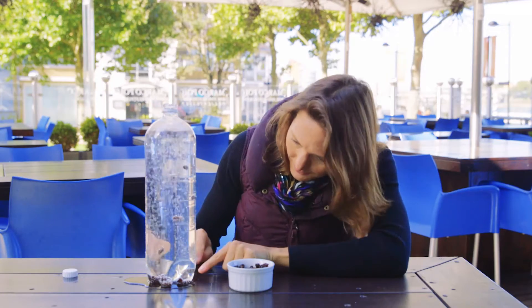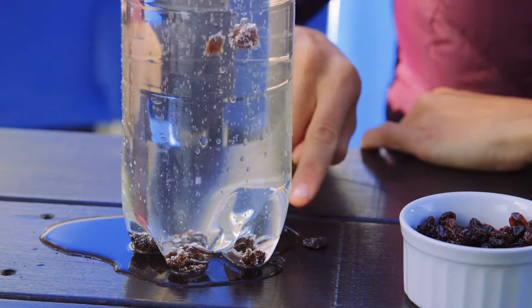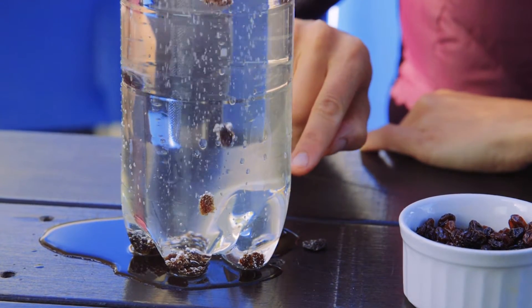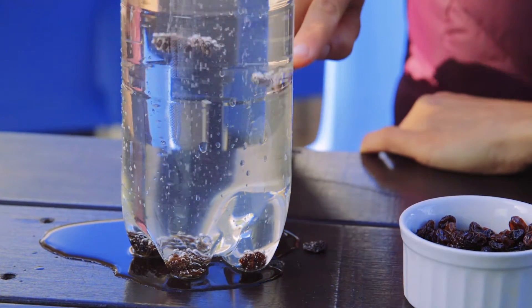But when they're down at the bottom, they're growing themselves little life jackets of bubbles, and once they've got enough bubbles on them they're floating up to the surface. At the surface they're turning around until they've got rid of all their bubbles, and then they're sinking back down because they're more dense.